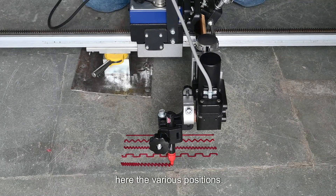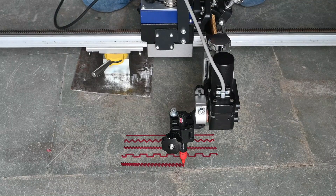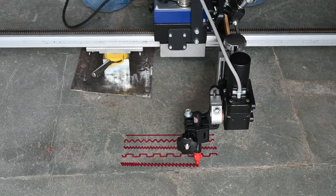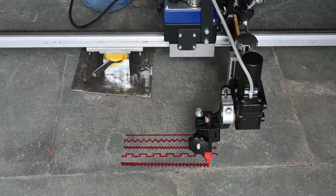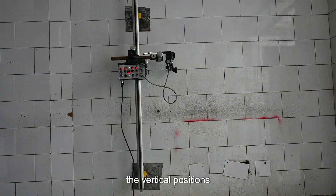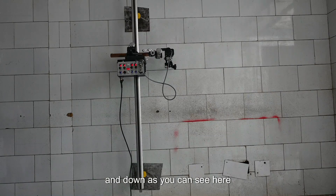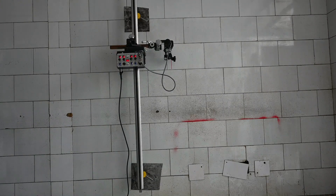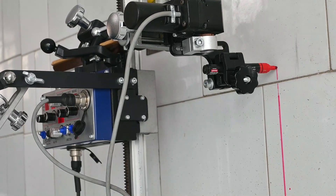Here, the various positions of oscillations are being demonstrated for reference through a marker in place of the welding torch for better understanding. Now, the same processes will be demonstrated through the vertical positions. The welding carriage can move up and down as you can see here, and as shown earlier in the video, the various oscillation positions and swing modes can also be performed in the vertical position.